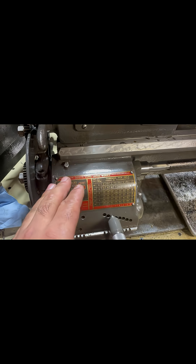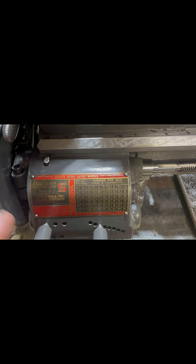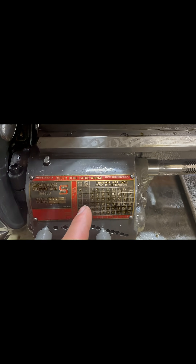This is a South Bend 9A with a quick change gearbox, and we're going to be cutting a half-inch 10 TPI thread today.